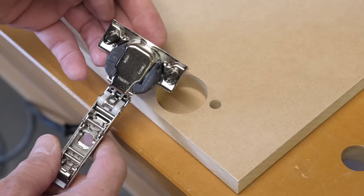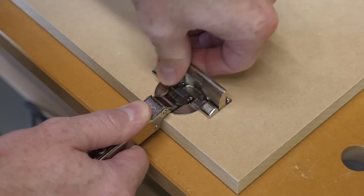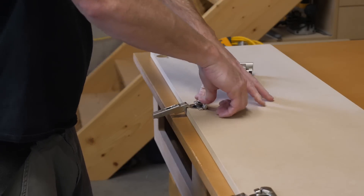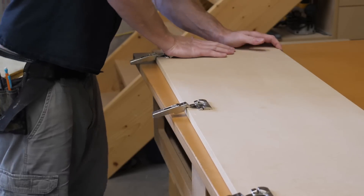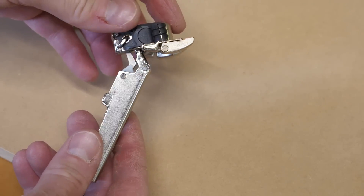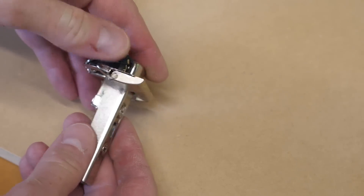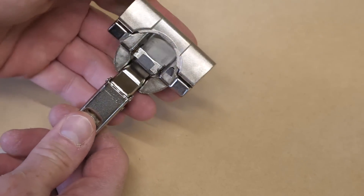Let's take a quick look at the hinges I'll be using — these are Blum Inserta hinges. Inserta refers to the way the hinge fits and locks into the three-hole pattern I just drilled. When the lever is flapped down, it causes the two 8mm dowels to expand and locks the hinge to the door, making them easy to install and remove.